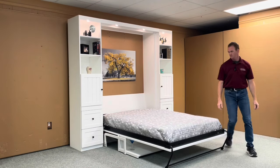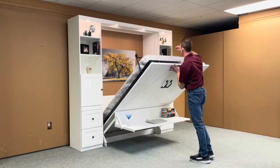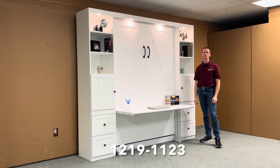When you're ready for your desk back, simply pick up the bed, rotate the leg, and there you have it — our barn door Murphy bed. I gave this one a style number of 1219-1123 from WWBeds Custom Furniture.